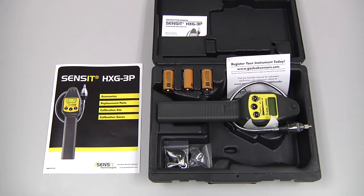The standard ship kit for the Sensit HXG3P includes the hard carrying case with the instrument, the instruction manual, three C-cell batteries, a wrist strap, an extra sensor cap with O-rings, and the accessories brochure.